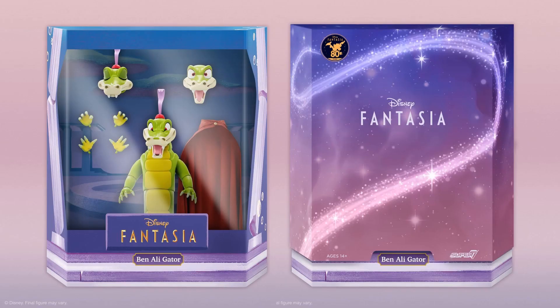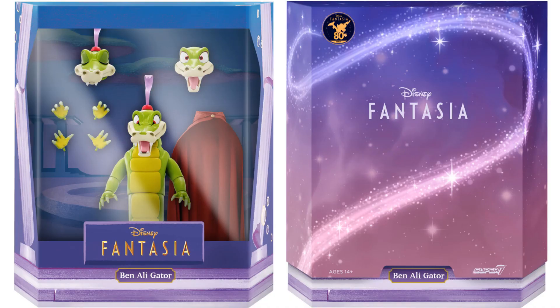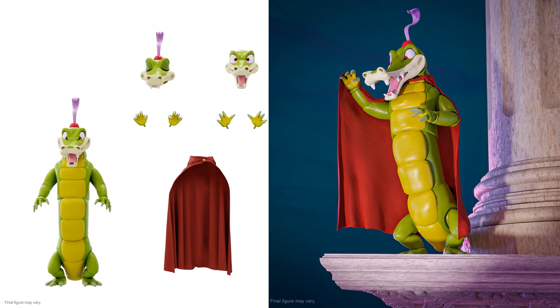The next figure in Wave 3 is Ben Alligator from Fantasia. This Disney Ultimates Fantasia Ben Alligator 7-inch scale figure is described as earnestly wooing Hyacinth Hippo — even if things don't go as smoothly as a well-executed ballet, an earnest effort with a certain panache can win the day. He doesn't have a lot that comes with him: a cape, three sets of hands, and three head sculpts. This is kind of a weak Ultimate in my opinion — I think because they gave so much to his girlfriend Hippo. They always make changes as they go, so we'll see what happens.